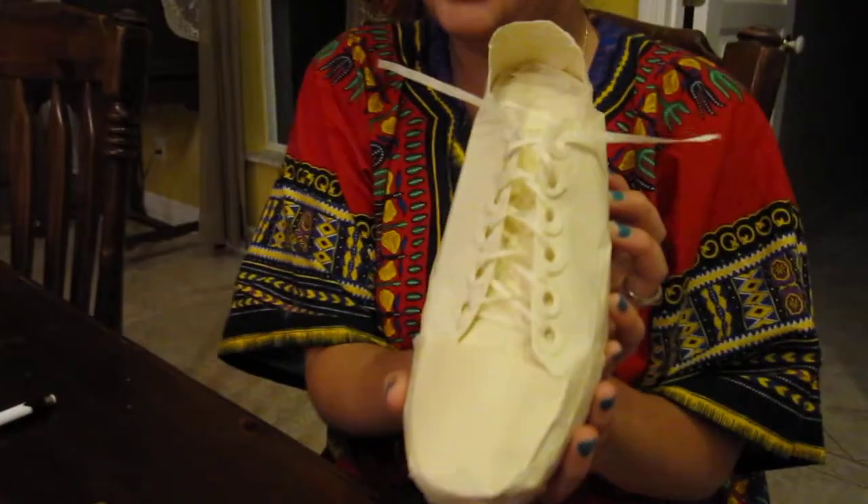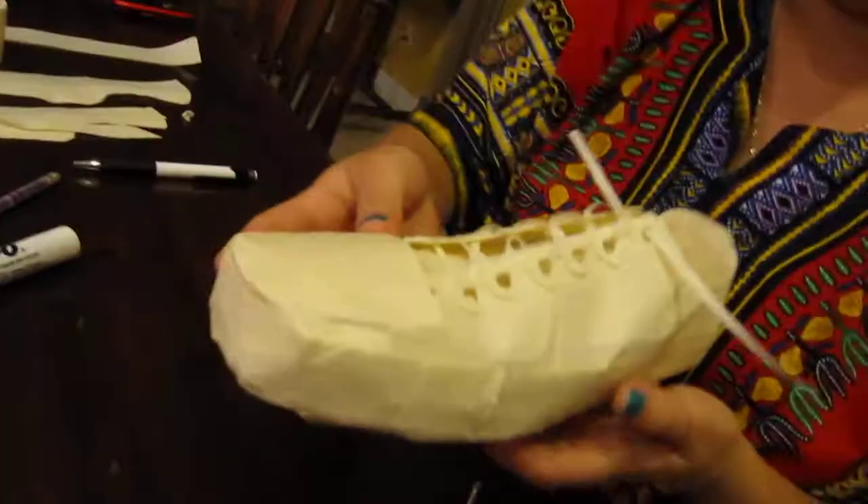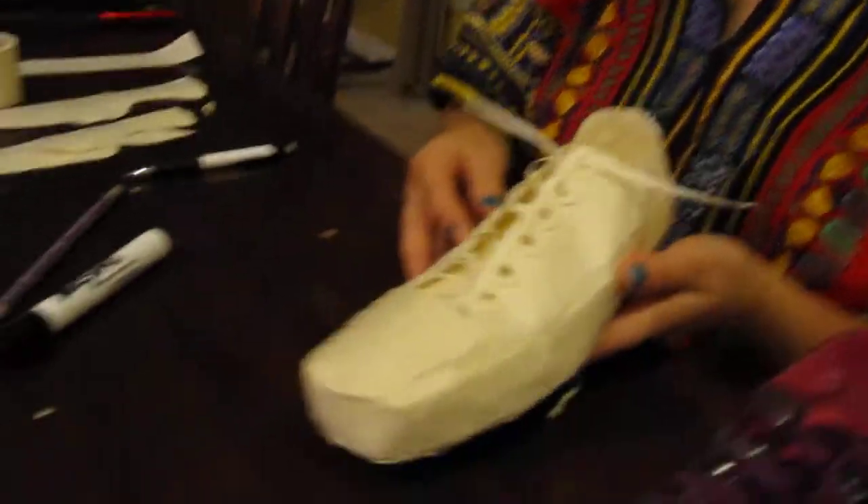So without further ado, the finished shoe! I think it came out really cool — I think it's like the cutest thing ever. For the lace here, it was just a piece of the skinniest tape, cut in half, folded, and just laced through.